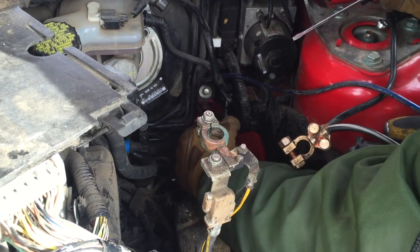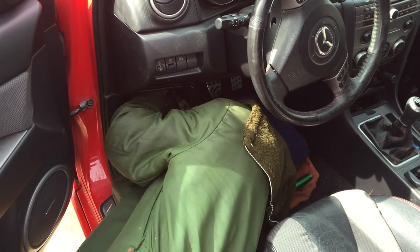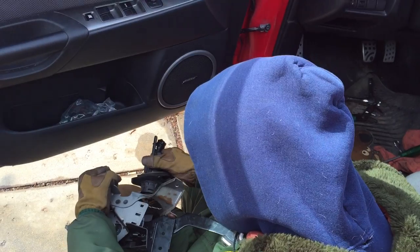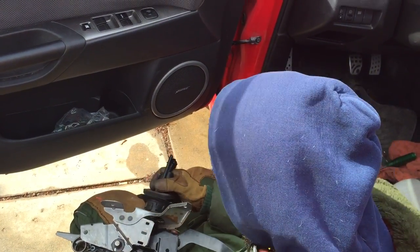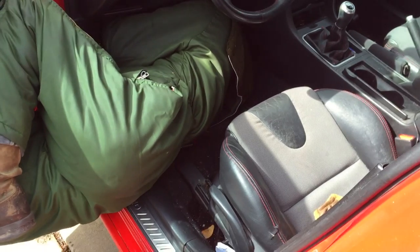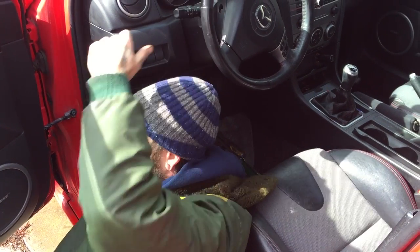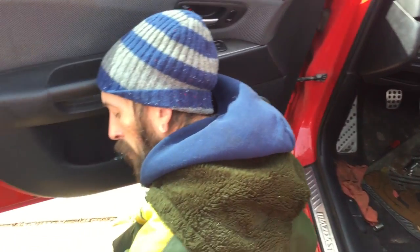There we go. Let's try it like this — you're gonna put it in and then try and squeeze it all through. Alright, maybe. God damn it. So close. My arms are failing. You gotta have circulation, man. Take a breather.